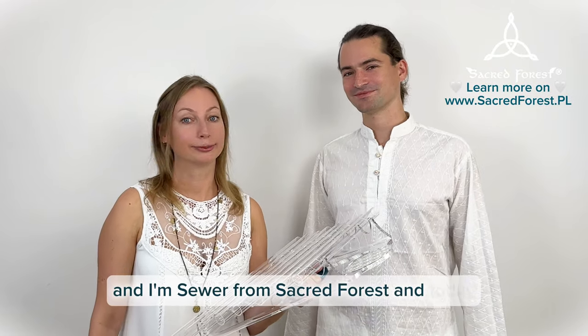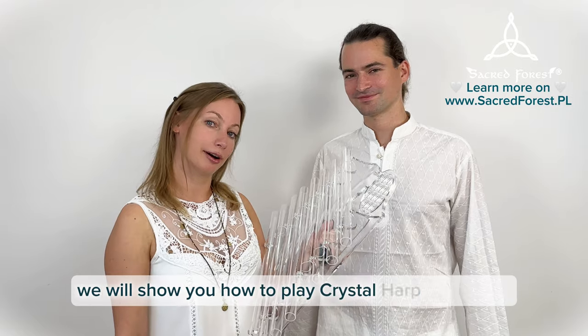Hello, I'm Natalia and I'm Saber from Sacred Forest, and today we will show you how to play crystal harp with water.